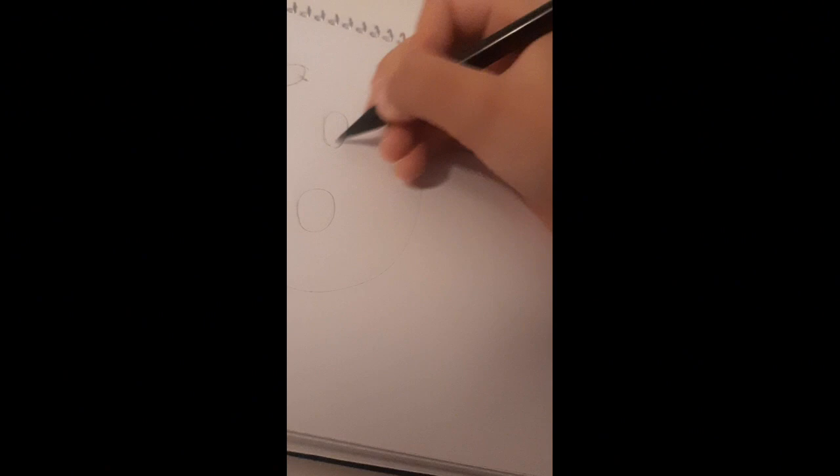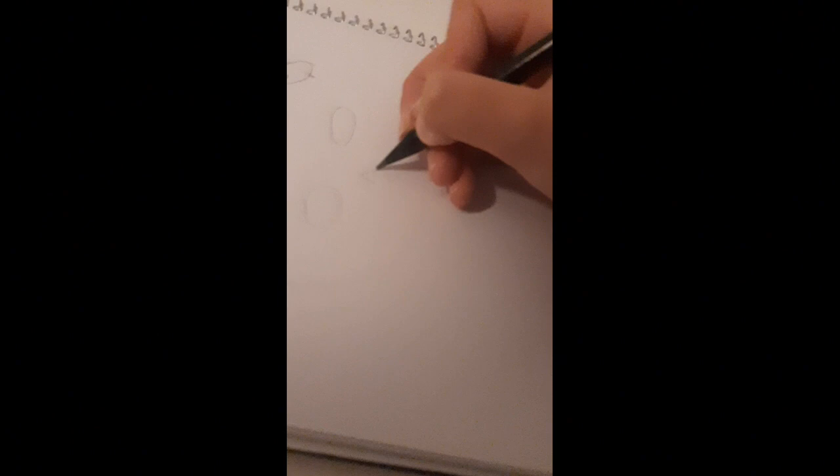Hi guys, welcome back to my channel! Today I am going to be drawing Hello Kitty. I kind of already started it, but that should be okay. Here I am just drawing the eyes — I did it wrong, so I erased that. I did it upside down, which was completely wrong, so I looked at the right version to draw it correctly, and now I'm drawing the rest of the body.